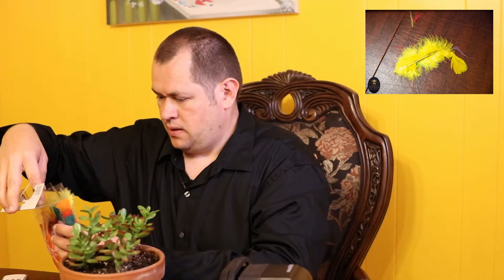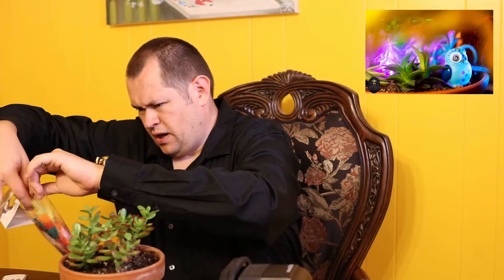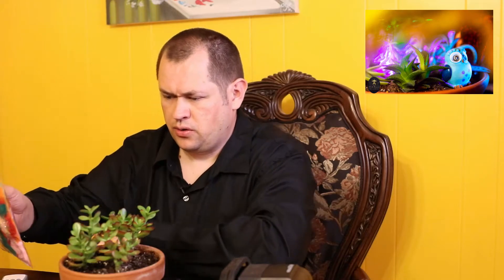I also got these feathers at the dollar store. I took a feather, put it in front of my lens, and I was able to shoot through the feather and get a nice effect. I don't remember if it was a yellow or orange feather, but I'll put the picture up on screen.